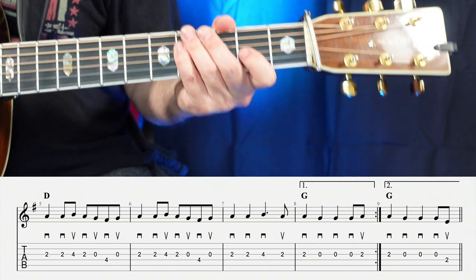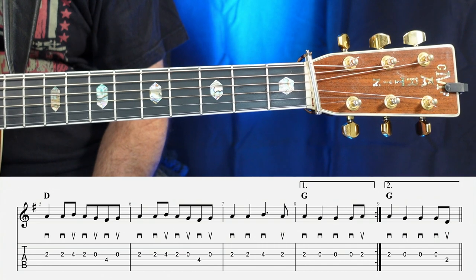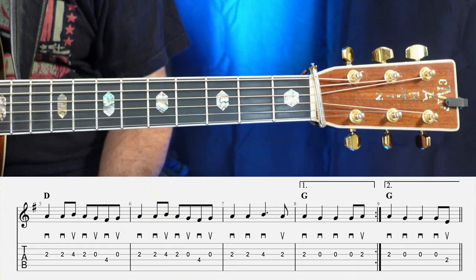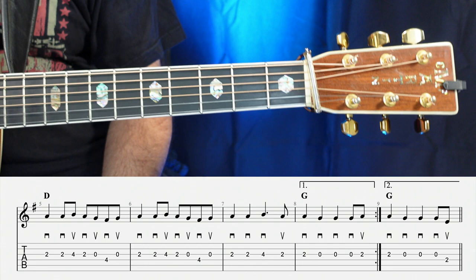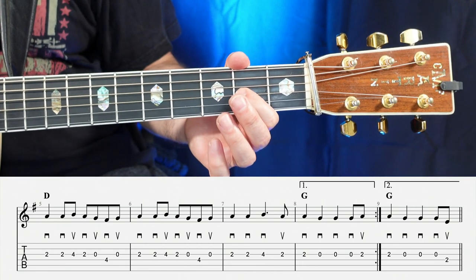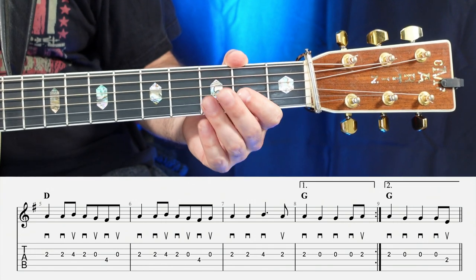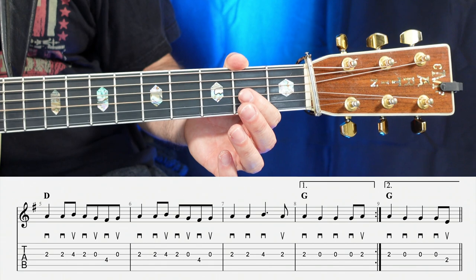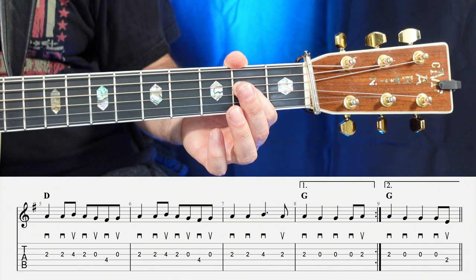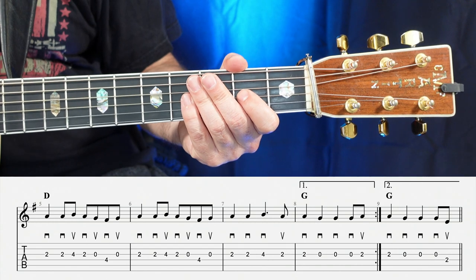Now, the last measure, number nine, is the second ending. The first time you come around, you go to the first ending, come back up to the first measure, then skip over the first ending, go to the second ending, and that's going to sound like: two, open, open, open, two. So one, two, ready, go.